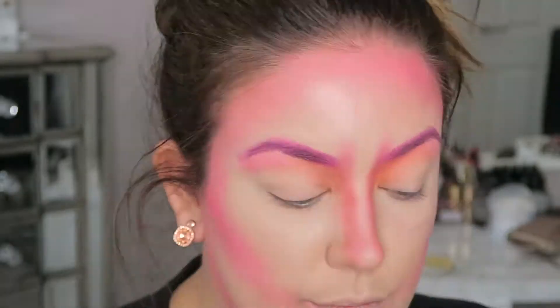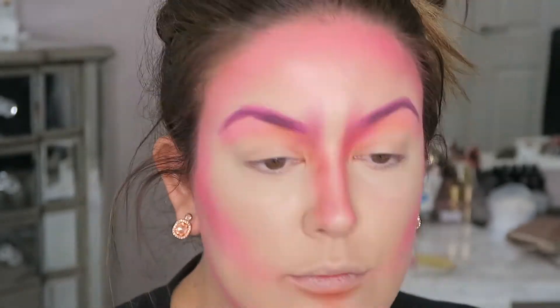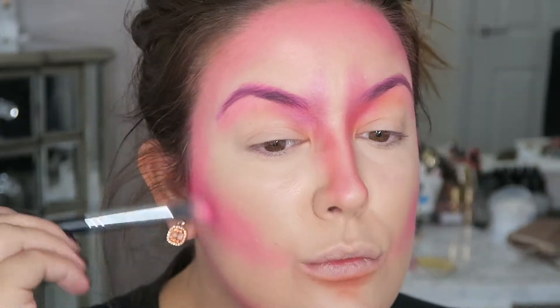Then you want to go back to the hot pink and add a little bit of that color to your brows — it just gives them more dimension and kind of gives them that neon light look. Then I decided to go back in and define my cheekbones some more. Like I say, this look is just about playing around and blending, blending, blending.